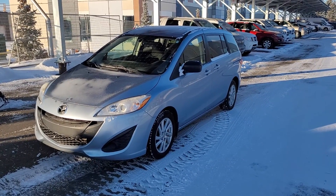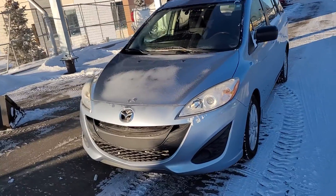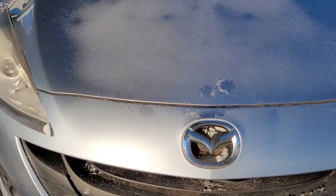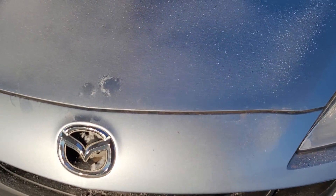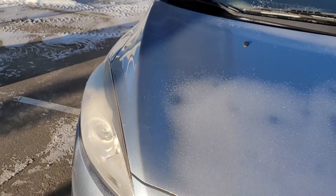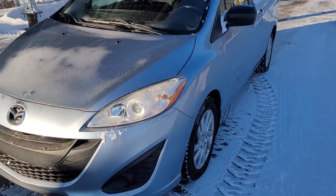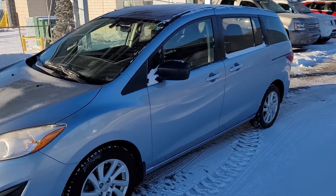Hello, welcome to this 2012 Mazda 5 six-seater. As we can see right up front here, we're gonna come in and see what incredibly good shape this is in. I'm not seeing rock chips, just such nice condition for a 2012, and we'll move our way around here.